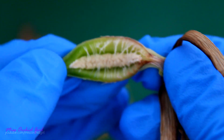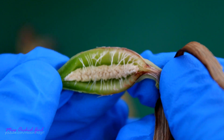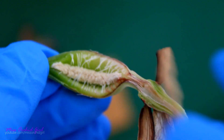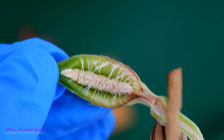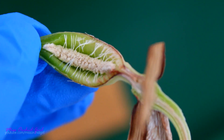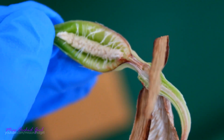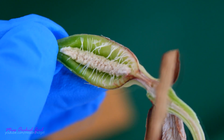Grains of sand are actually bigger than orchid seeds. You might start to understand why they cannot survive if we just sprinkle them on the medium — they are not protected by the shell that usually seeds are protected by, and they do not have any nutritious substances to start up with. They are bare. In nature, they actually rely on a symbiotic relationship with a fungus. Not all mushrooms or fungi are good for orchids — some are parasitic and some simply compete with the orchids.